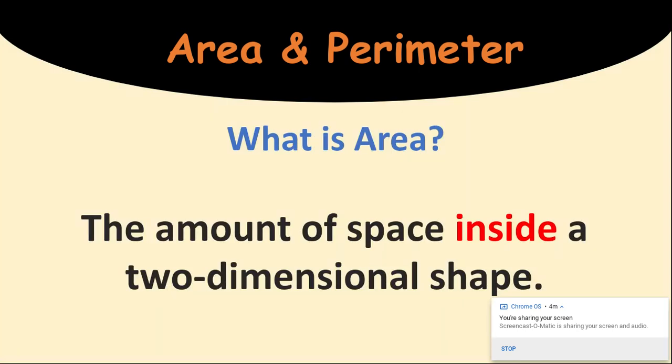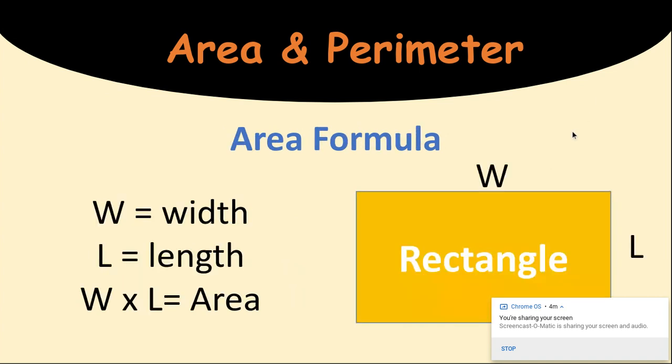Now we're going to talk about area. Area is the space inside a shape. So if you have a fence in a backyard for your pet, the space inside of the fence is called the area. In our classroom, it would be inside where our desks are — not walking around the perimeter. Area formula: you're taking the width times the length. It does not matter which side you label W or L, because of the commutative property they can be changed.